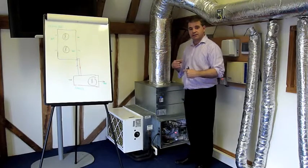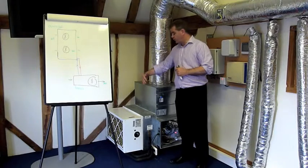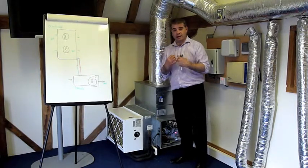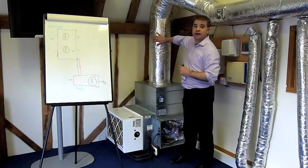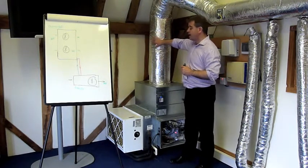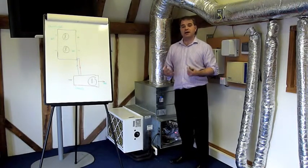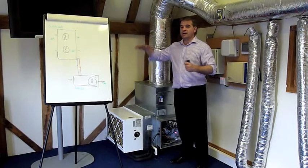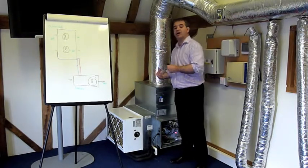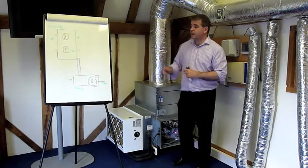In cooling mode it's the reverse — we blow warm office air across the heat exchanger here, the refrigerant gas absorbs that heat, and the air comes back into the office nice and cooled, and also dehumidified. The hot refrigerant goes back out to the outdoor unit where the atmospheric air blows over it, takes away that heat, and it comes back in cool — ready to absorb the heat from the office air once again.